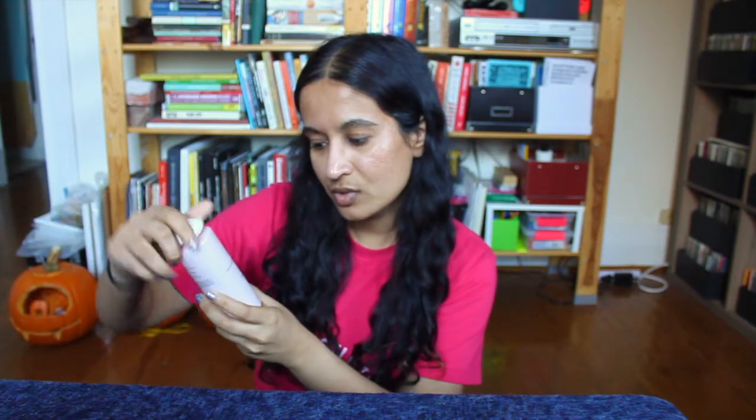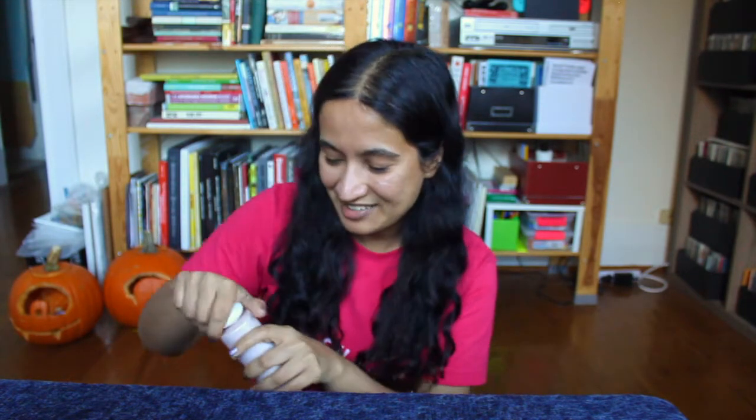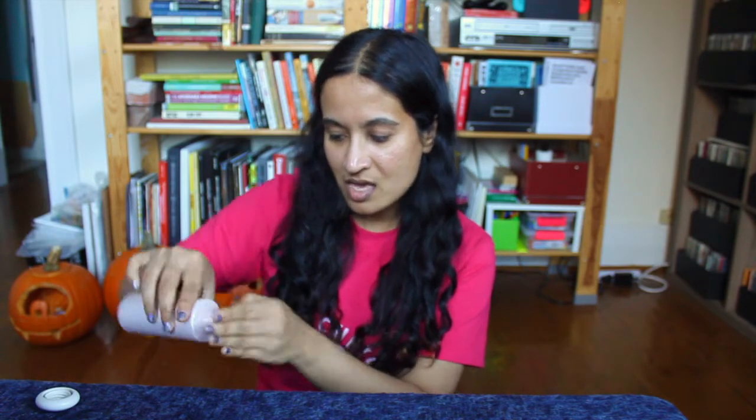I'm also going to use the Origins Original Skin Essence Lotion. I bought this myself — it was not sent to me for product review. I really like this one because it's really moisturizing and it absorbs really quickly into the skin. It's not going to leave anything too heavy underneath makeup, and having this toner and this essence lotion helps my makeup sit better. It doesn't feel greasy or melt off my face, if that makes sense. Face is hydrated — let's go ahead and get our foundation on.